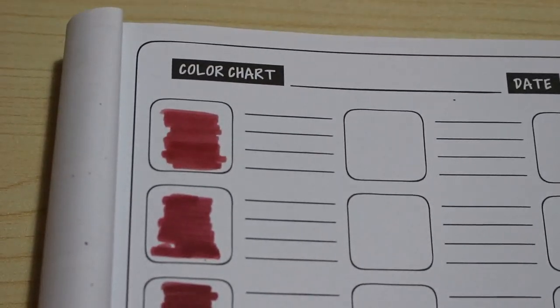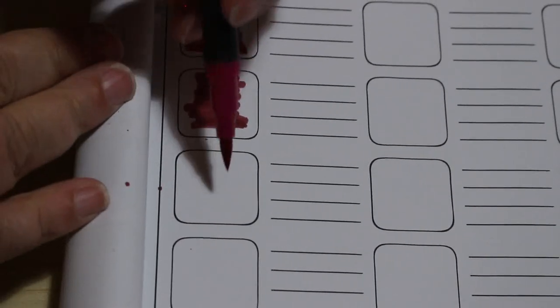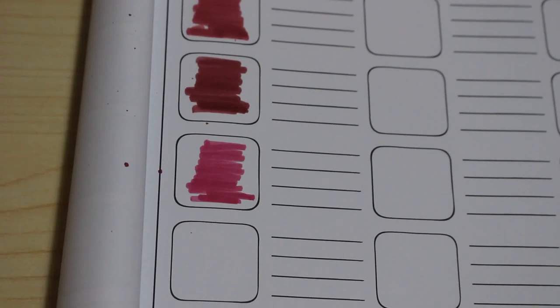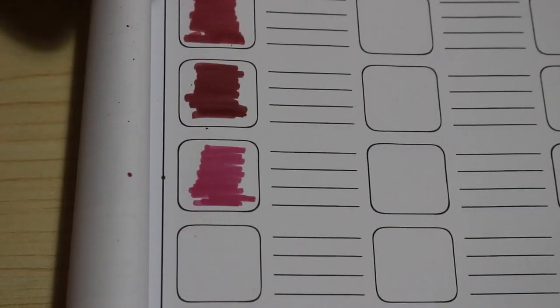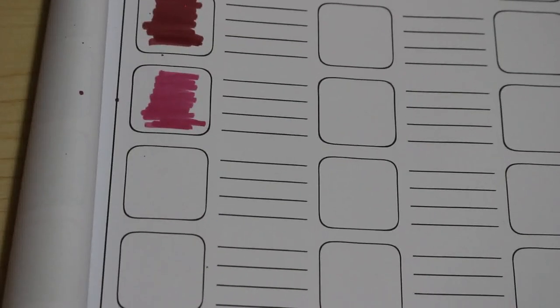These are all very nice shades of red. I had a quick look and they're watercolour pens, but putting water on them doesn't actually do anything, so you don't use water on them.